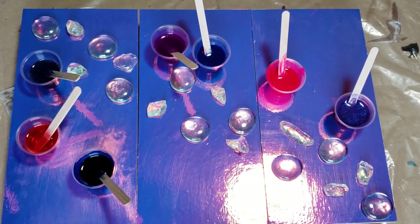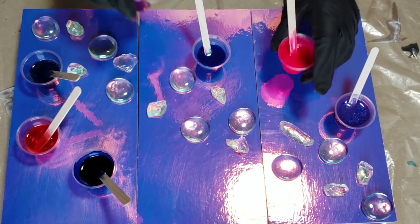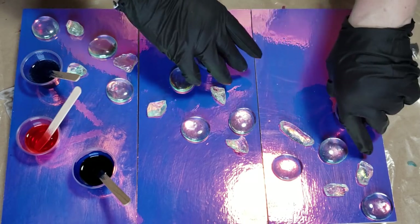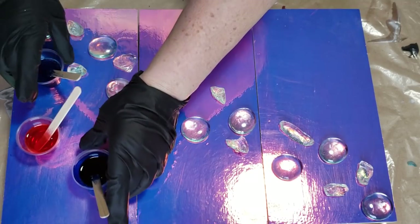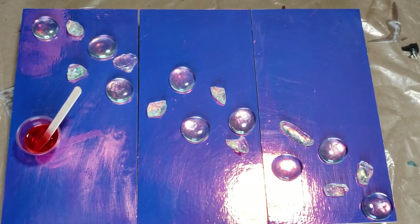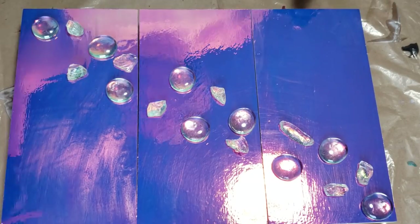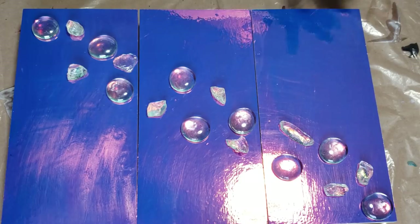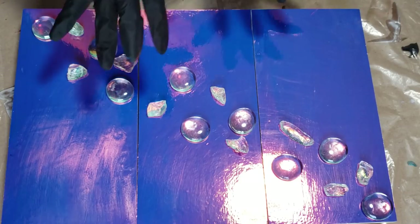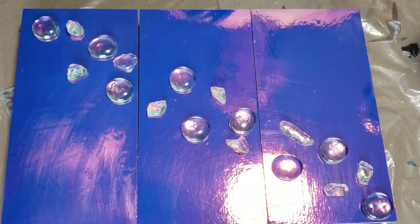So as usual, first thing to go on are the stones. I've laid out the big ones first. We're going to make this video as short as I possibly can. I know my videos tend to run long, but I like to show as much as I can — there are people learning. So I have those down, the big ones.